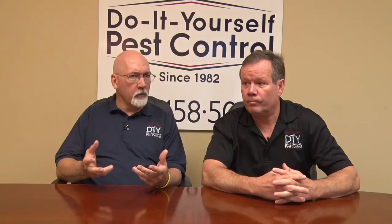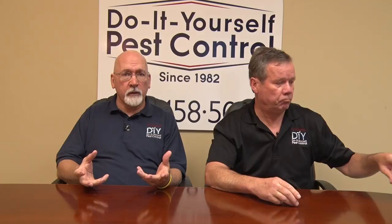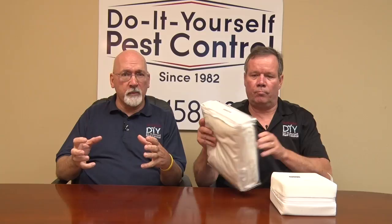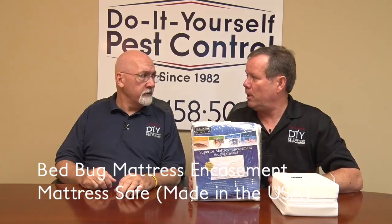A couple of other things we're really big on: Walt and I are big proponents of using mattress encasements and box spring encasements. They're a really important part of managing a bed bug problem. There are full encasements that enclose the mattress and box spring so bed bugs can't get in or out. This is the line that we carry here — Mattress Safe. They're 15 miles from us and it's made here in the USA.